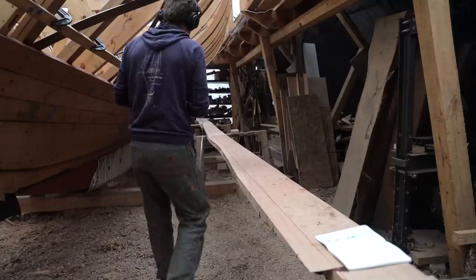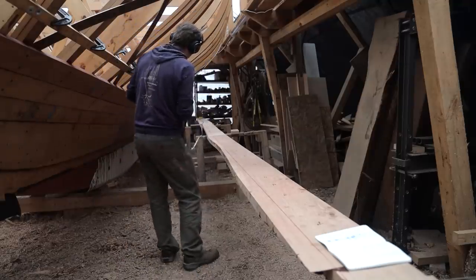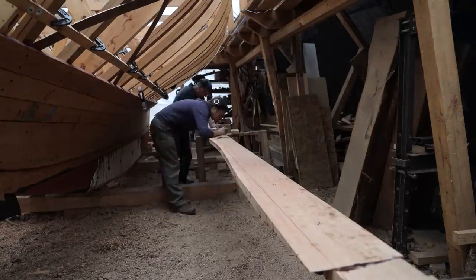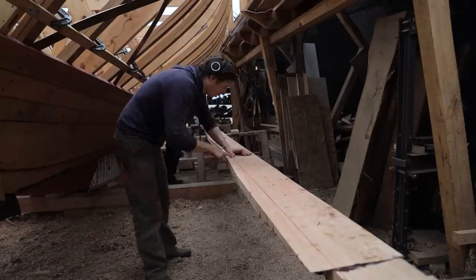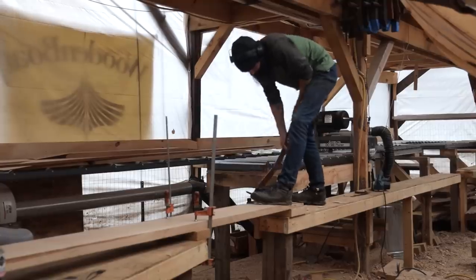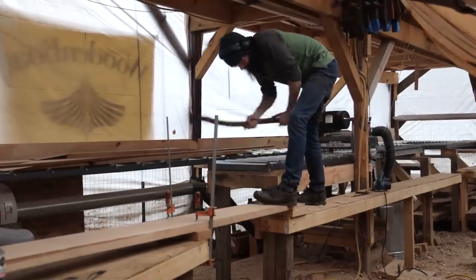We're going to have to measure the width of the plank. While Casey and I continued with marking and cutting out planks, Steve was on the other side of the boathouse prepping the scarf joints for the next one.